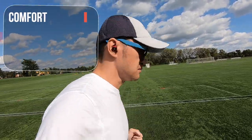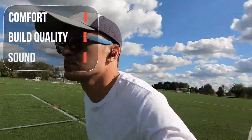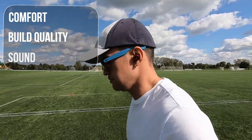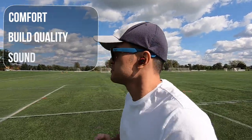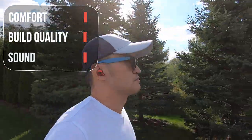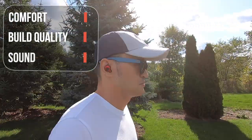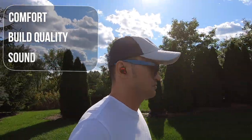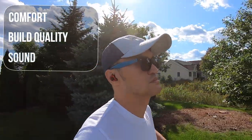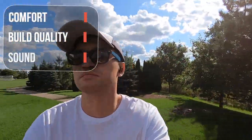The earbuds provided a nice seal and don't push into your ear canal as much, and they feel very comfortable. The button controls don't require a hard press and are pretty responsive, but I would have preferred touch controls. They did stay in place while running. Build quality is solid — the case feels durable along with the earbuds. The case does get a bit slippery, and it would have been nice to have a matte finish for added grip. The USB-C and wireless charging features are a definite plus. I also like the slim form factor of the earbuds, as they don't protrude out as much.